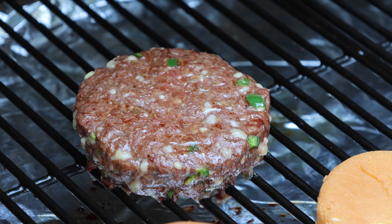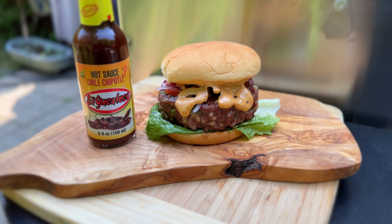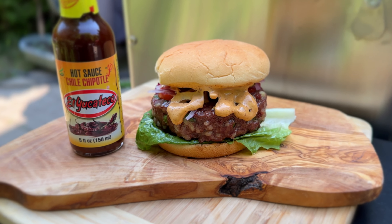If you've clicked through on this video, it means you love juicy burgers just as much as we do. And we've got a recipe for you today that you are going to love.